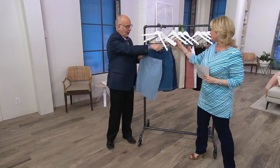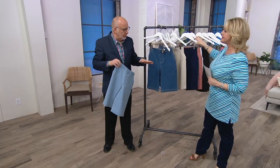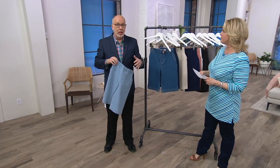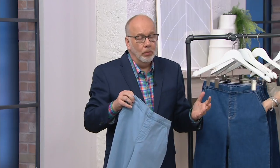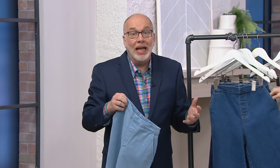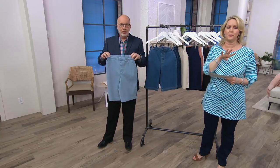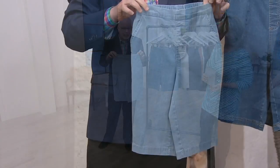Let's talk about what makes this such a great pair of shorts to own. Well, first of all, this is the same material that we use on our side pocket pants, whether it's twill or denim. So if you have any of those pants, you know what I'm talking about — we've sold millions and millions of pairs. It's actually 96% cotton, 4% spandex, machine wash, tumble dry.